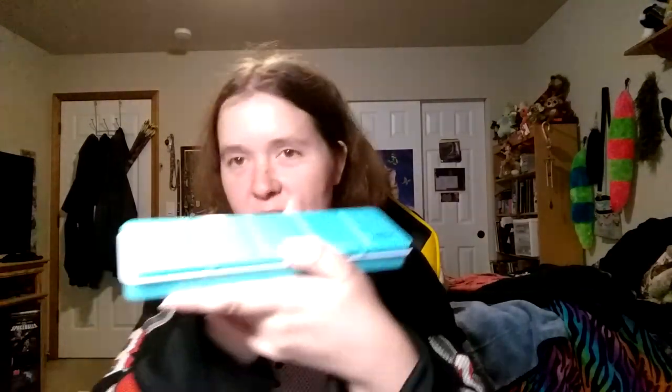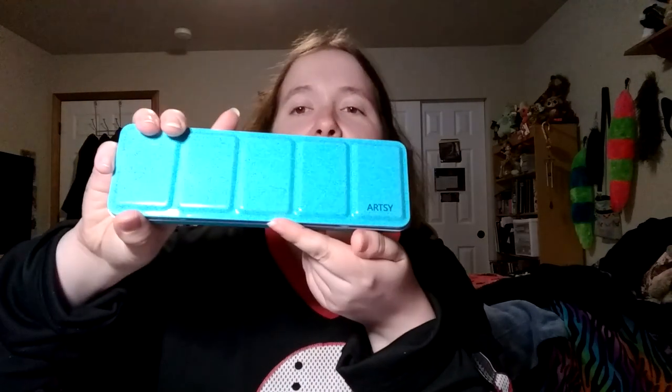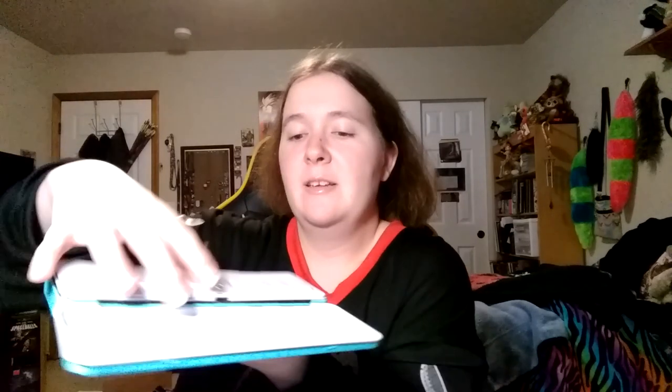They ship it all nicely wrapped up. Look at that color — it's a beautiful, beautiful teal. And the back has a little ring so you can hold on to it. Oh look at that — I need to get my finger out of the ring!